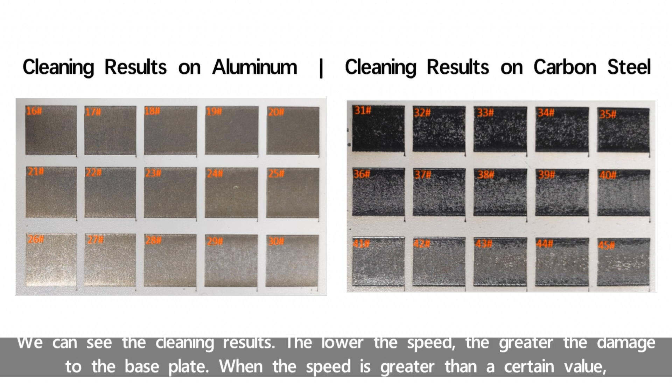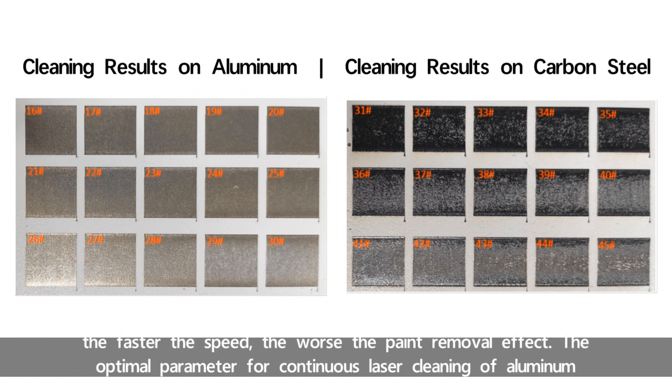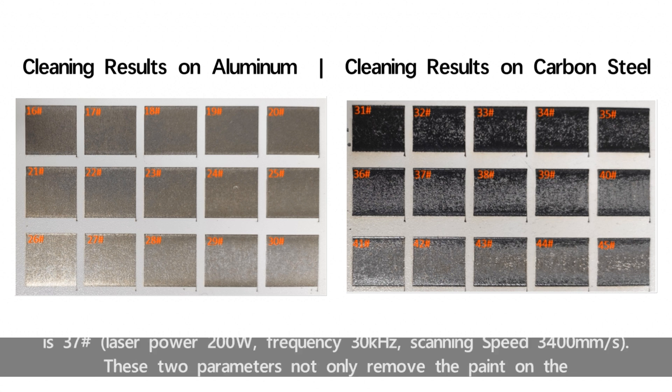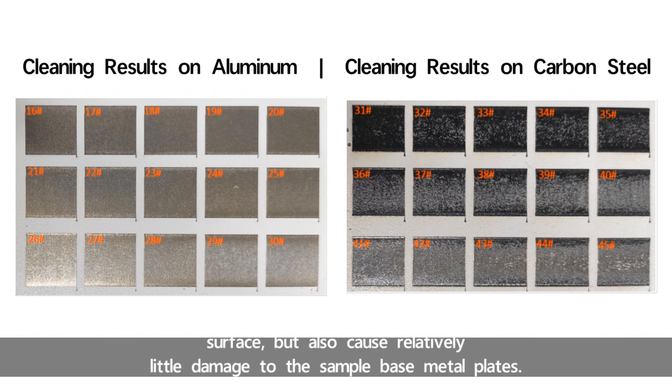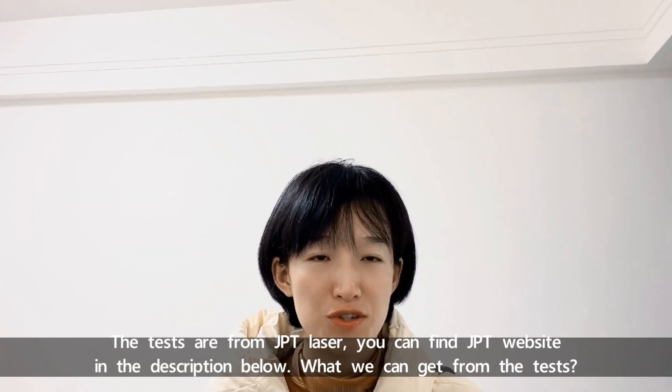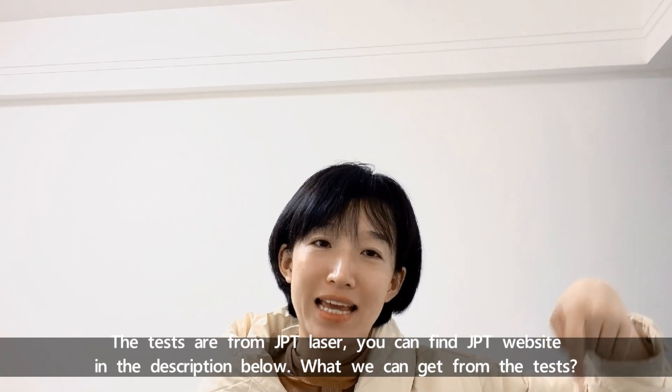We can see the cleaning results. The lower the speed, the greater the damage to the base plate. When the speed is greater than a certain value, the faster the speed, the worse the paint removal effect. The optimal parameter for continuous laser cleaning of the aluminum surface is number 21, and for the carbon steel surface is number 37. These two parameters not only remove the paint on the surface but also cause relatively little damage to the sample base metal plate. The tests are from GPT laser source — you can check the GPT website in the description below.